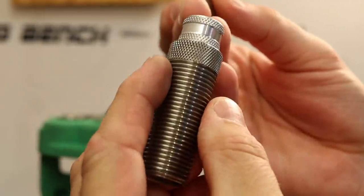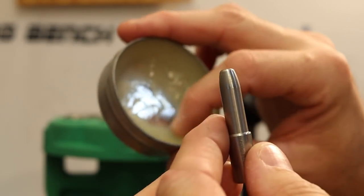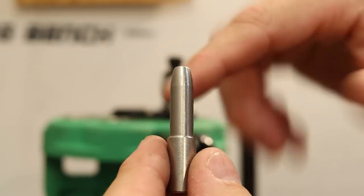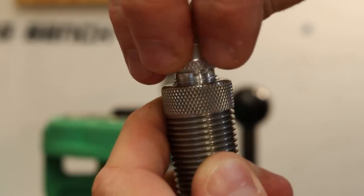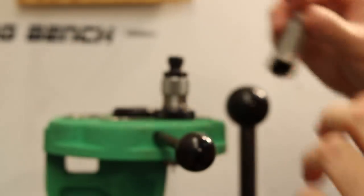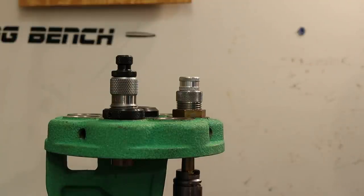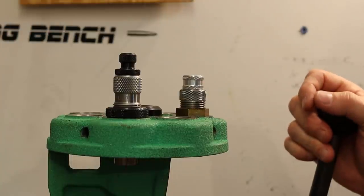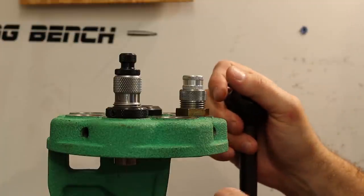Let's start with the .308 expander — it's important to lube these. I'm going to use a little bit of Redding Imperial Sizing Die Wax and get a nice starter coat on there. I did get the Hornady One-Shot down in the neck of each case so I think they'll be just fine. I put it down in there far enough so the neck should get fully up onto the expander. I need 25 pieces with this first expander, then I'll switch over and do 20 pieces with the other.